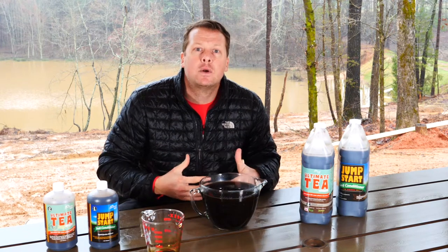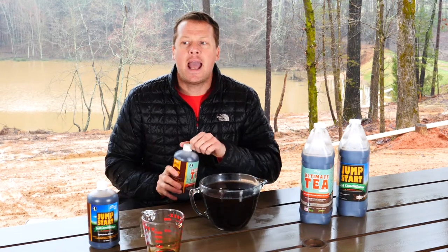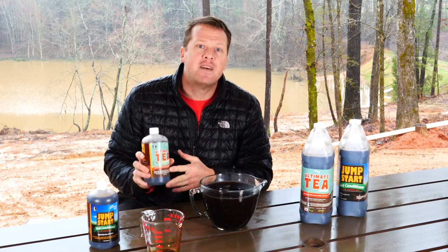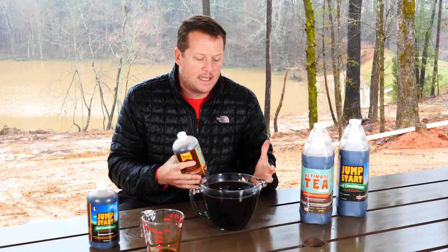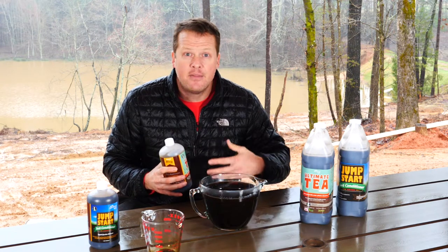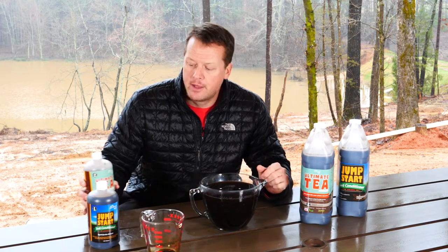Both products do have bacteria and microbes in them — the Ultimate Tea a little bit more. As they get in there they're going to oxygenate and aerate. That's another reason people wonder how you can have compost tea in a bottle. It's very simple: the microbes are in a vegetative state, or they're simply sleepy — in spore form, waiting to get to an environment that's hospitable for them. Then they start to oxygenate, breathe, feed, and multiply, which gives you a lot of bang for the buck.